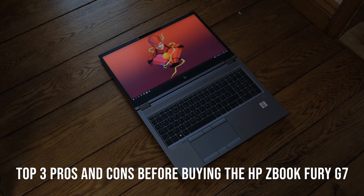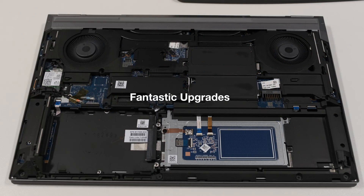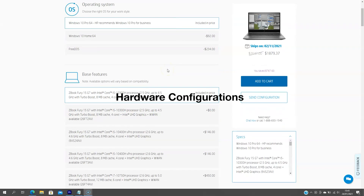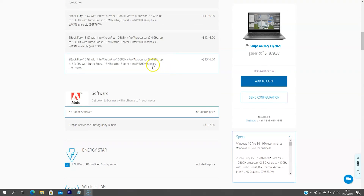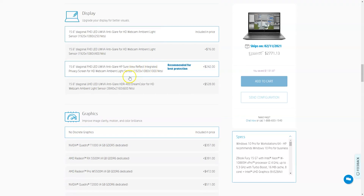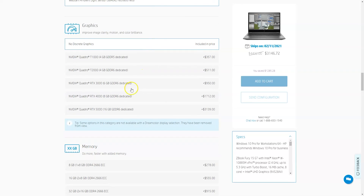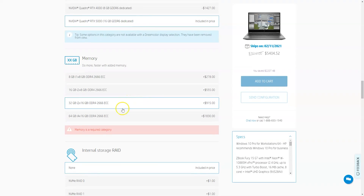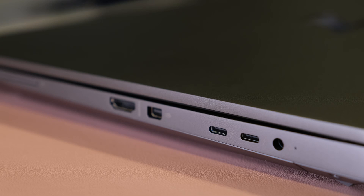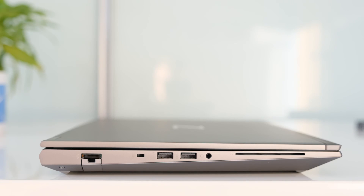Top 3 pros before buying the HP ZBook Fury G7. First, fantastic upgrades — the ZBook has almost desktop-like upgrade options, with three storage options and four memory slots for a potential 128GB of fast DDR4 memory and 10TB of storage. Second, hardware configurations — if you have deep enough pockets, you can configure it with a Xeon W10885M processor, 128GB of memory, four M.2 drives, a 4K DreamColor display, Nvidia Quadro RTX 5000 graphics and a 4G LTE mobile broadband card. Third, plenty of ports — two Thunderbolt 3 ports, Mini DisplayPort, HDMI, two USB Type-A ports, Ethernet and two types of card readers.